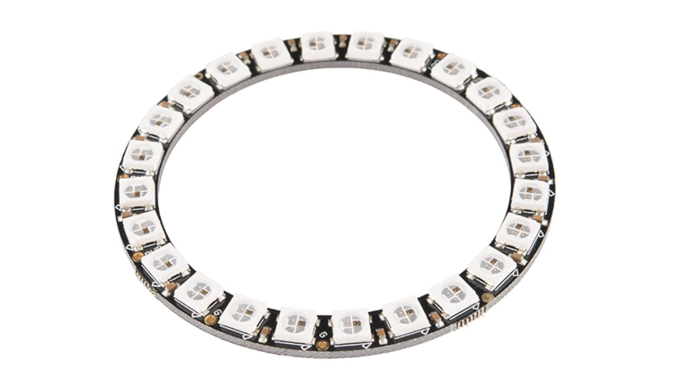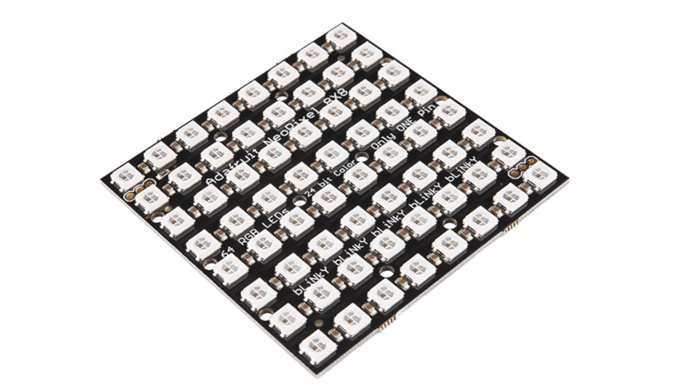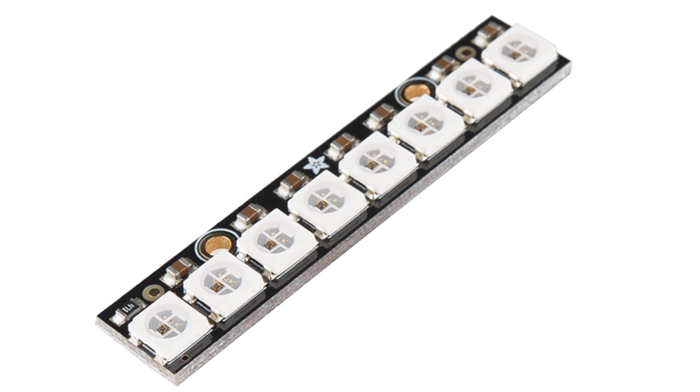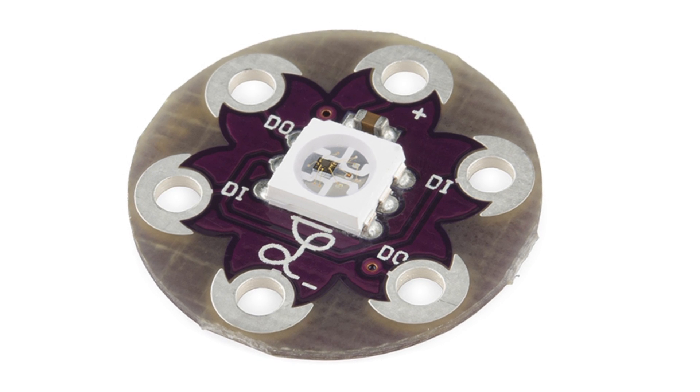There are so many WS2812 products in our catalog: rings, matrices, strips, tapes, and individual pixels in both standard and LilyPad breakouts. We didn't want to demo them all, but they all work in code the same way, and all of them offer the same beautiful spectrum of RGB lights.